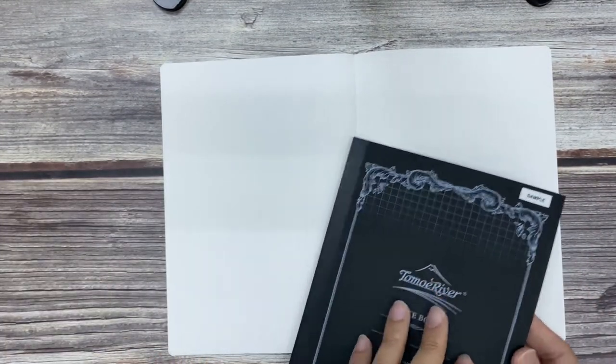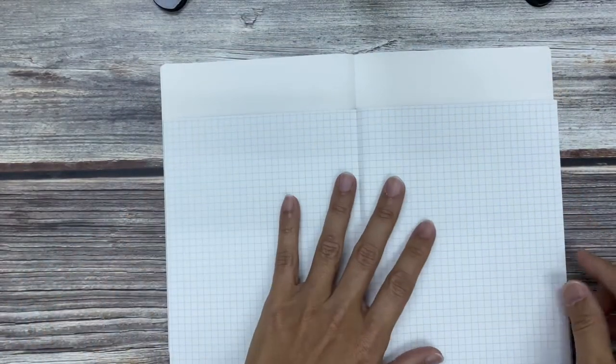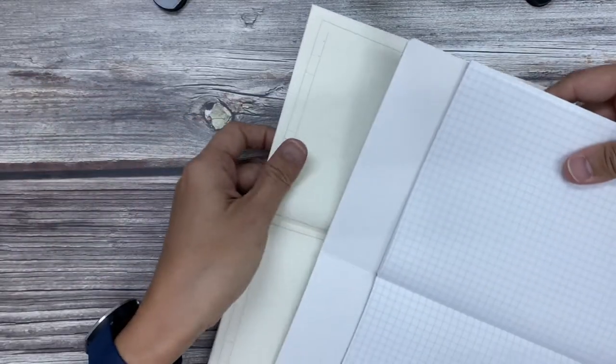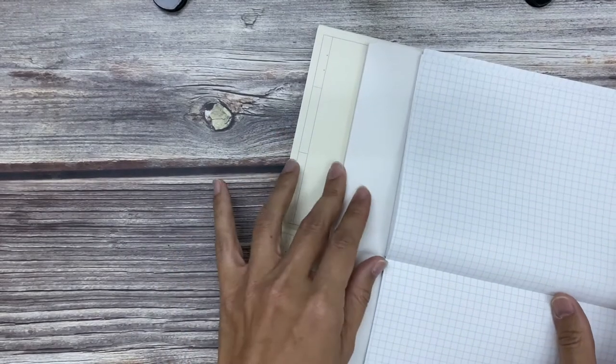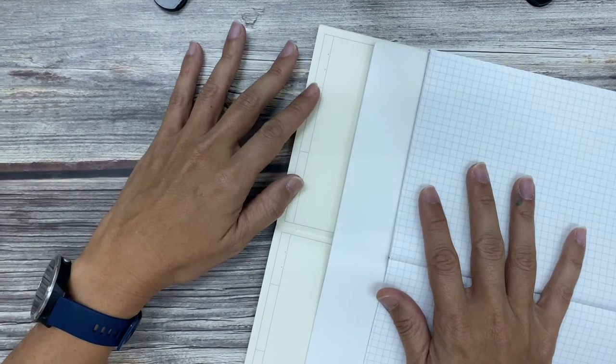I just want to show the paper and compare with the other notebooks on the colors as well. What I'm using now is the Cosmo Note. And then over here you can see the Tomoe River A5 — this is the bright white version, and you can see it's significantly whiter. And over here this is my MD notebook. For the MD notebook, you can see out of the papers this is the creamiest looking. Those who like a very nice warm cream will like the MD paper better.